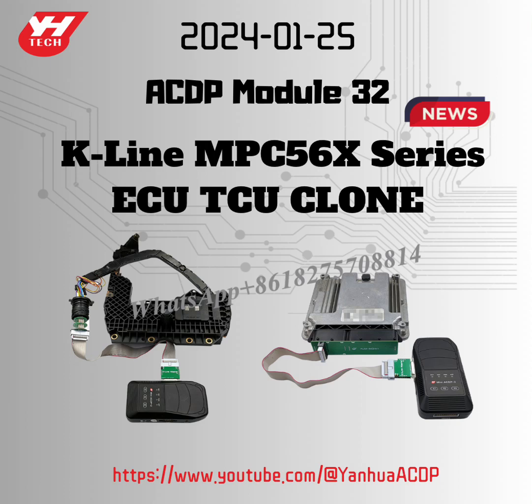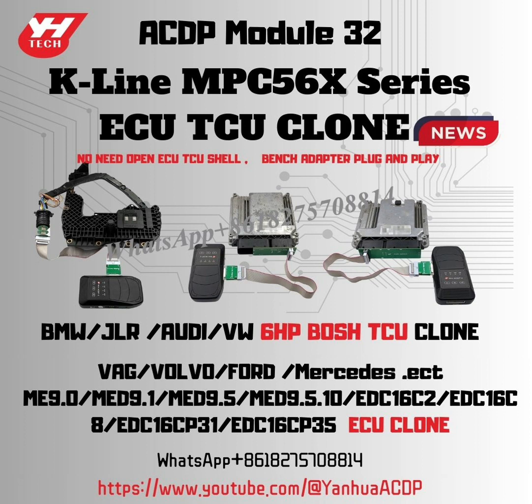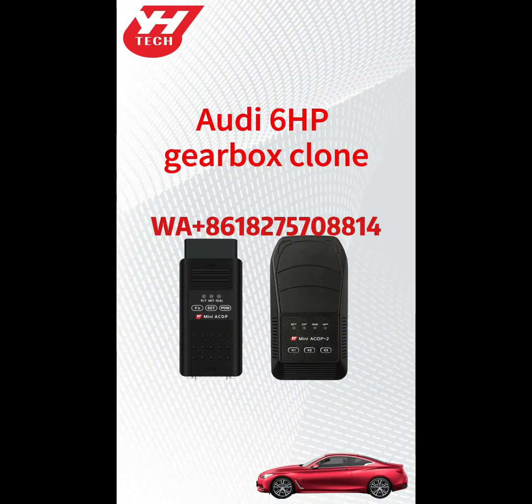January 25, 2014 New Arrival. ACDP Module 32 works on both Mini ACDP-1 and ACDP-2 for K-Line MPC-56X Series ECU/TCU Clone. No need to open the DME shell, bench adapter, or cable — plug and play. This video shows how to clone the Audi 6HP Gearbox through ACDP and ACDP-2.